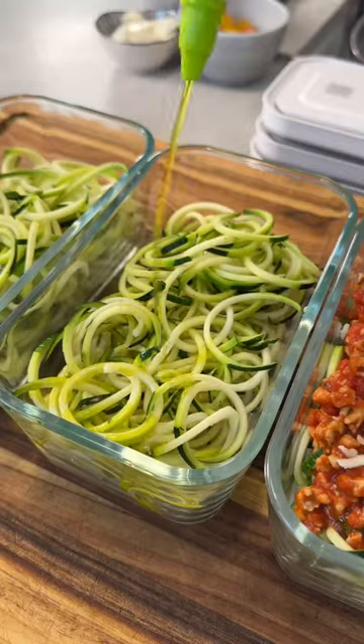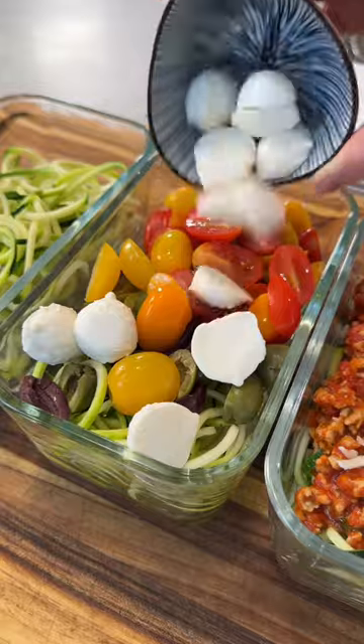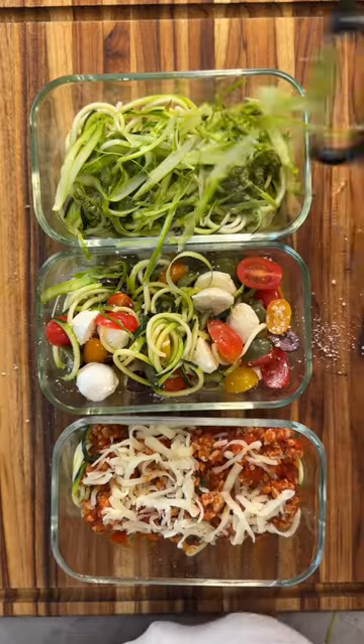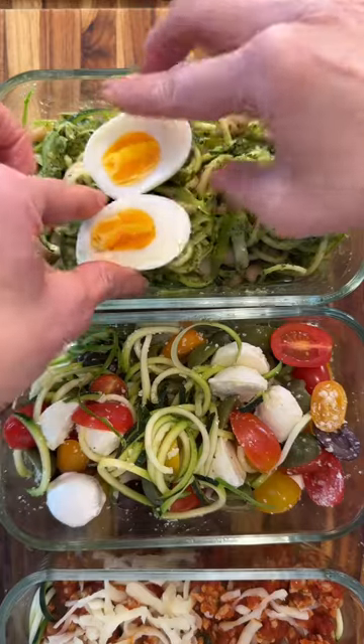I'm using the Zwilling fresh and safe containers because not only can I vacuum seal them so that my food stays fresher for longer, but they're also microwave, dishwasher, freezer, and oven safe with the lid off so I can actually cook in them.